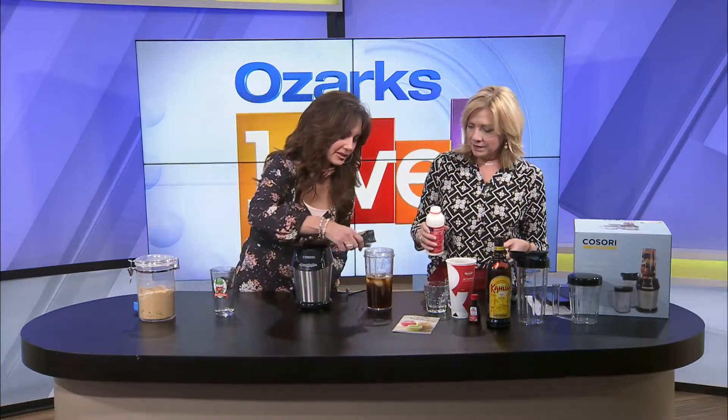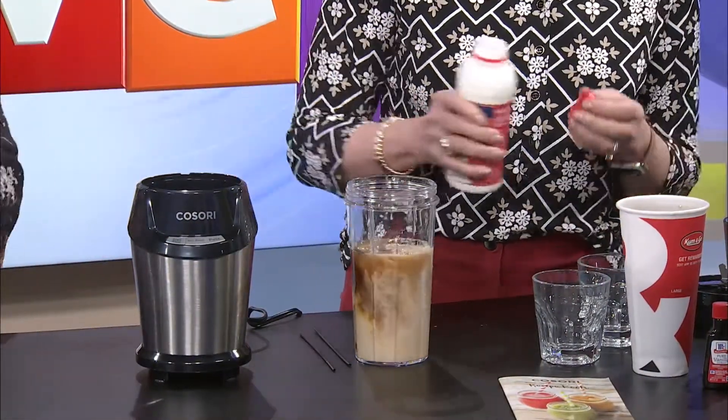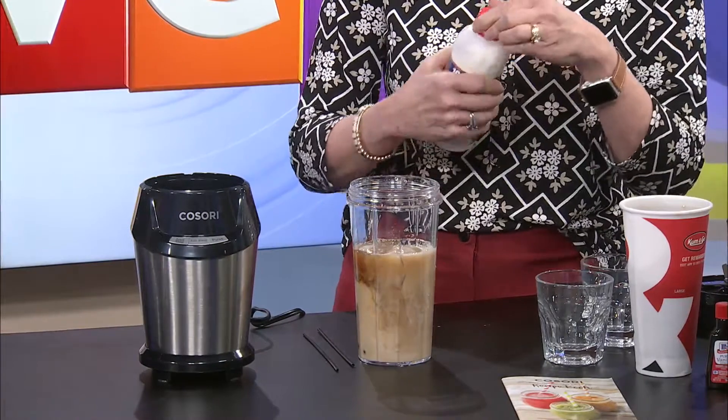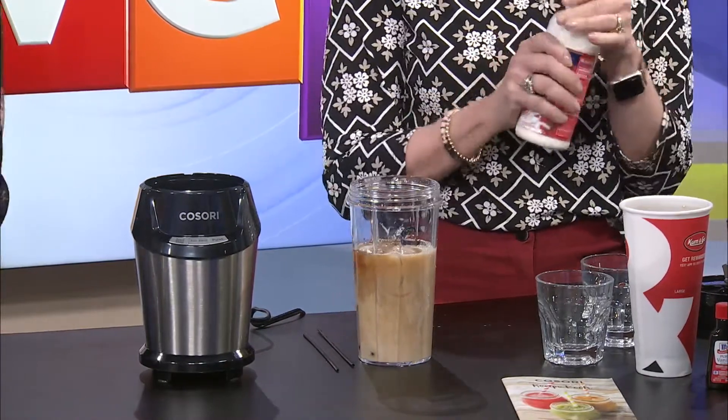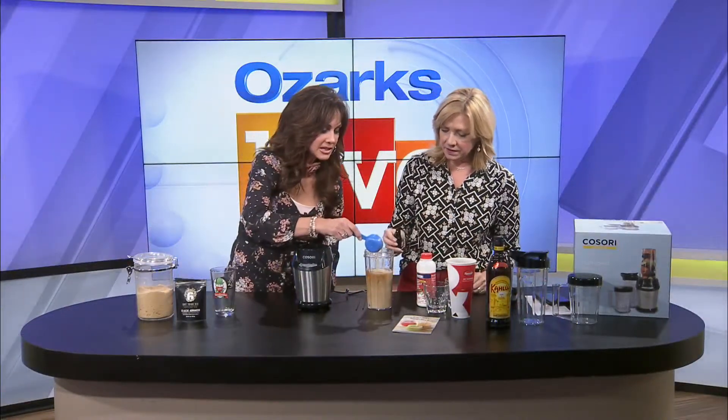How many of these do we want to put in? Just throw them all in there. It's supposed to chop stuff up. I've got a little bit of milk. I don't want it too sweet, but a little brown sugar would be great. How about a drop or two of vanilla? I love vanilla. Just a little bit — is that too much? No, that's good right there. A little bit of vanilla.